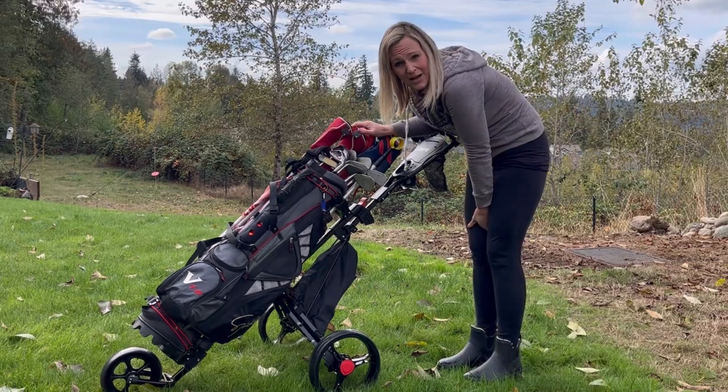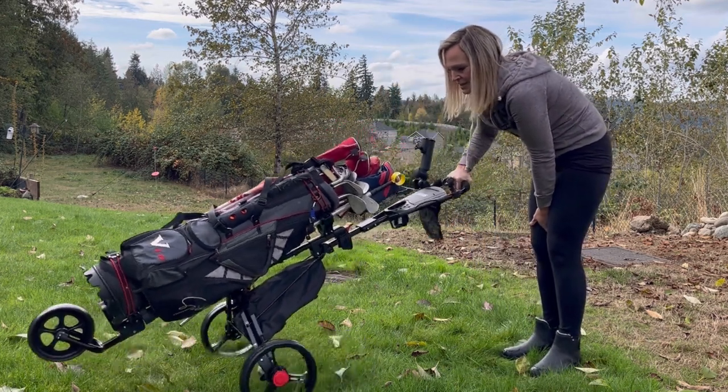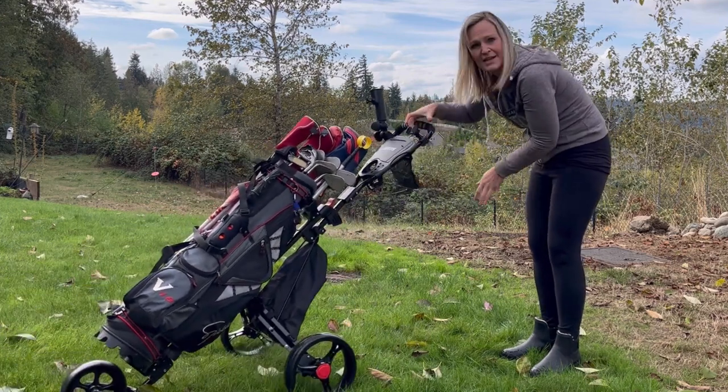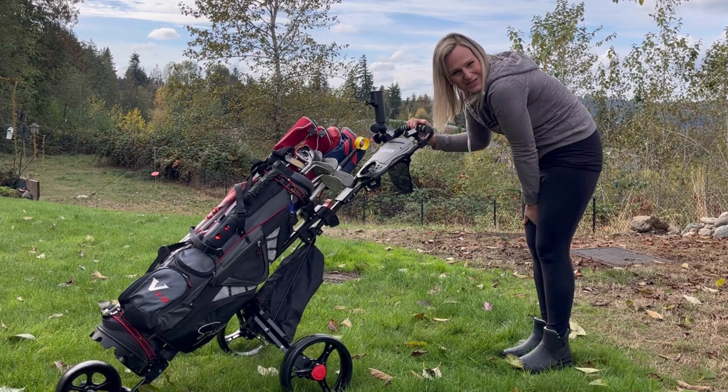It's really simple to put your bag off and on and to wheel around. The nice large wheels can go over any terrain very easily. It has a nice phone holder here and also an umbrella holder. So I'm excited to use this out when I play golf.